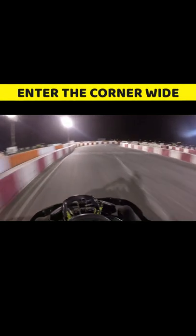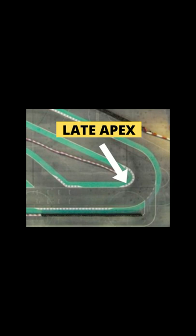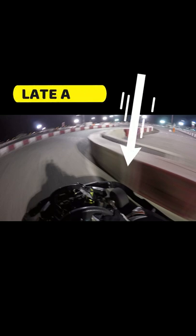Enter the corner wide from the outside edge and brake hard at your reference point. The key is to target a late apex on a hairpin turn. This requires you to do a sharp, late turning, which is acceptable at low speeds.